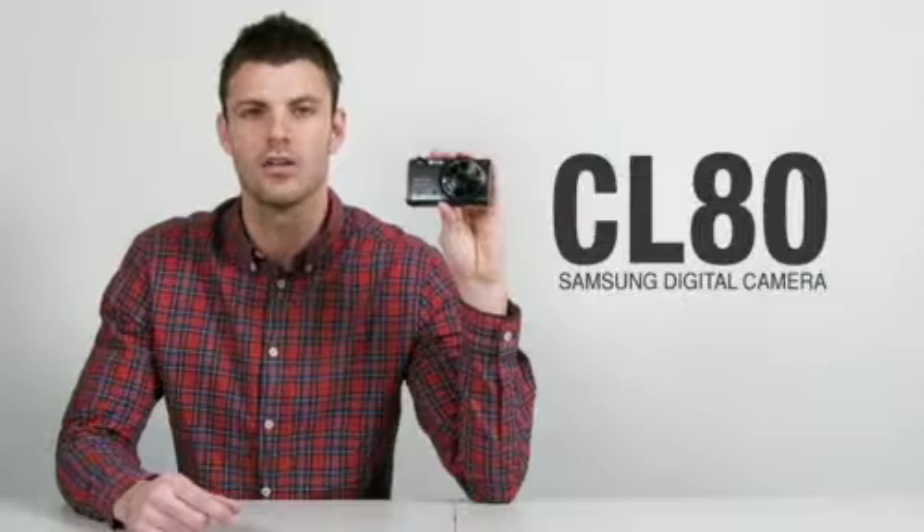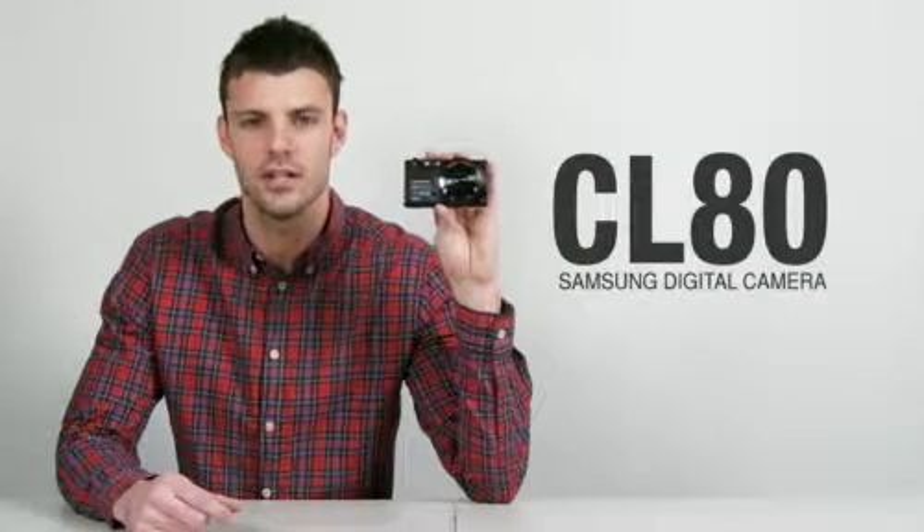Hi, everyone. I'm David. I'm here to introduce to you the new Samsung CL80 digital camera.